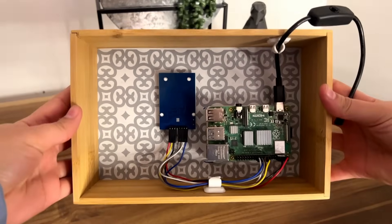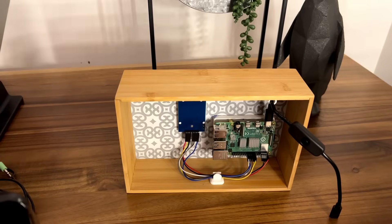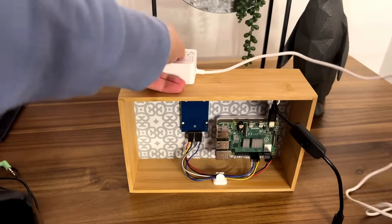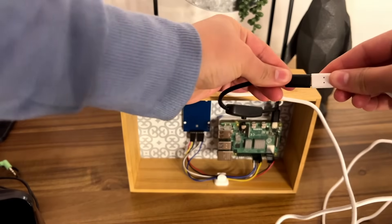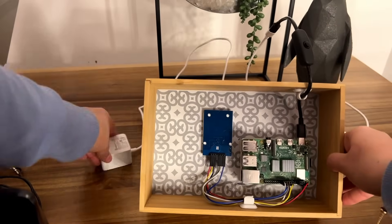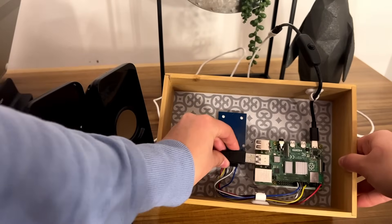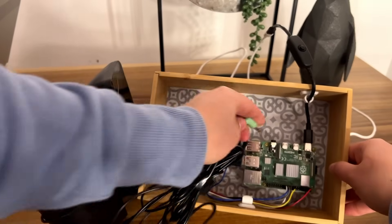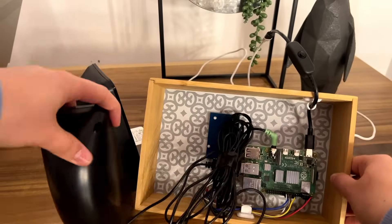Now that everything is connected, I put it into the box using some 3D printed parts to help mount everything, and then connected the Raspberry Pi to power using a Raspberry Pi power supply. I also got USB-powered speakers so there was one less thing to plug into the outlet, and plugged the speakers into the headphone jack of the Raspberry Pi.